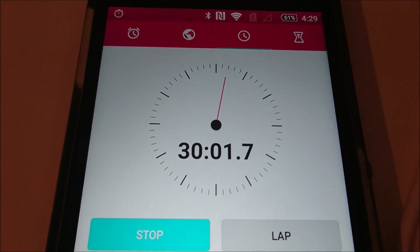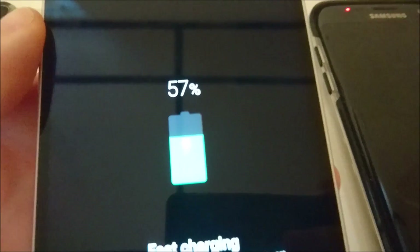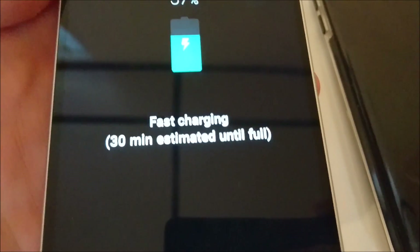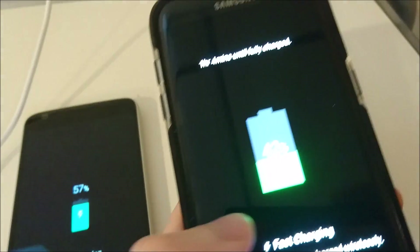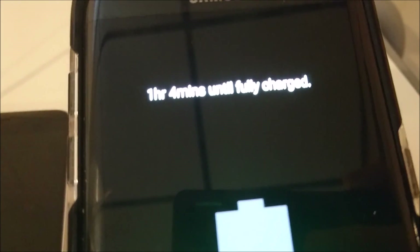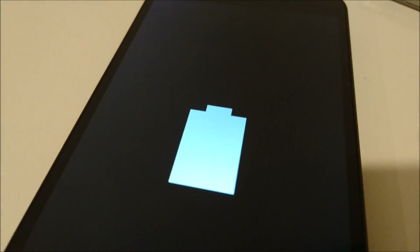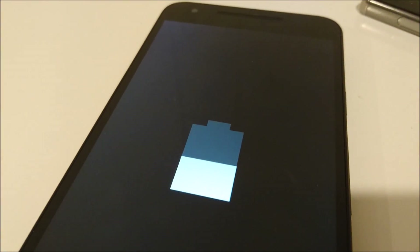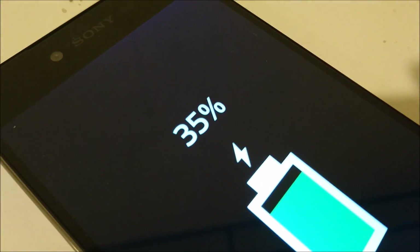30 minutes in and the G5 is at 57% — very impressive. It says 30 minutes until it's supposed to be fully charged. The S7 Edge is at 42% and says 1 hour and 4 minutes until fully charged. The Nexus 5X doesn't show a percentage but it looks like around 40%. The Z5 Premium is at 34-35%.